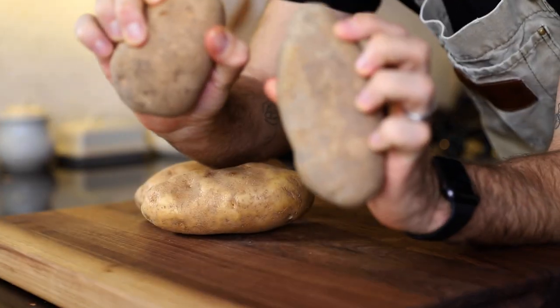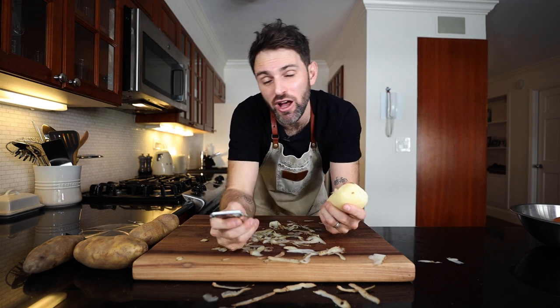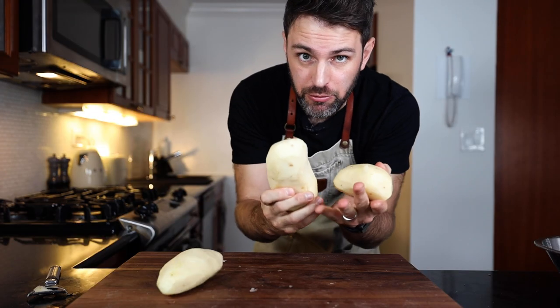I'm going to use some russet potatoes today. I don't know how many people the recipe I'm following is for — it doesn't say. It says I need 12 potatoes, but this is just me here. I found another authentic recipe that says I can get away with one kilogram of potatoes instead. The 12 potatoes has now turned into one kilogram — 2.2 pounds of potatoes. I think that's just around three potatoes.